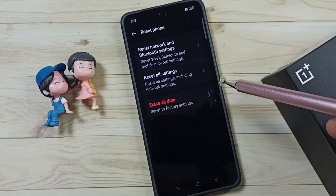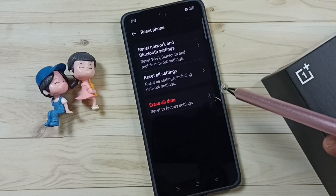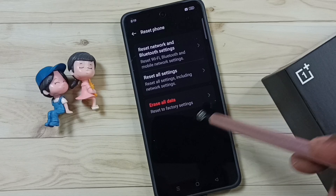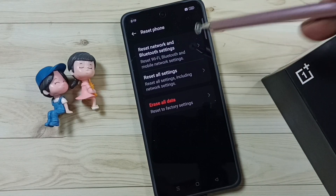This reset operation is safe — it will not delete any data from your phone. It will not delete your photos, contacts, videos, anything. It just resets only the Wi-Fi, Bluetooth and mobile network settings, that's all.